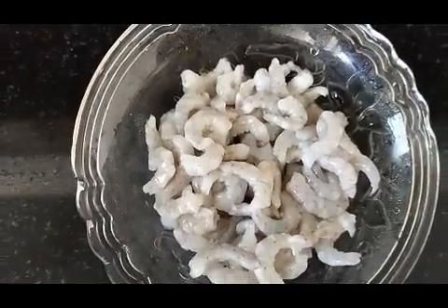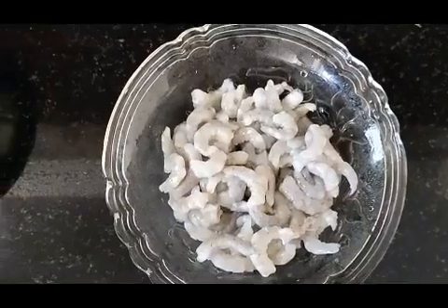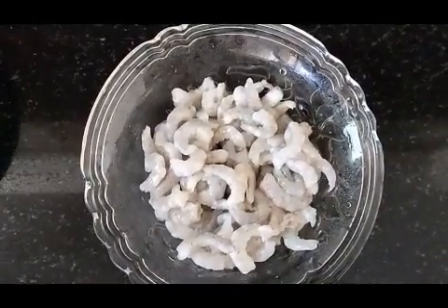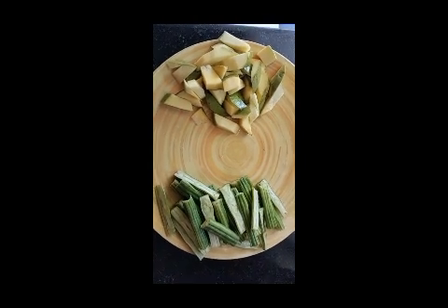Hi, good morning, friends! We are going to eat a little munga. I am going to eat 300 grams of munga. I am going to eat 4-5 munga.